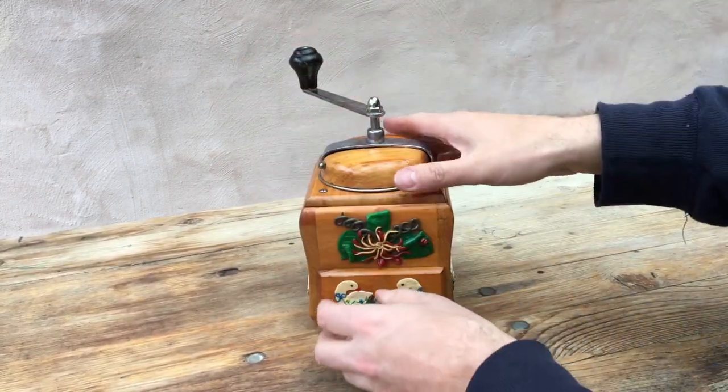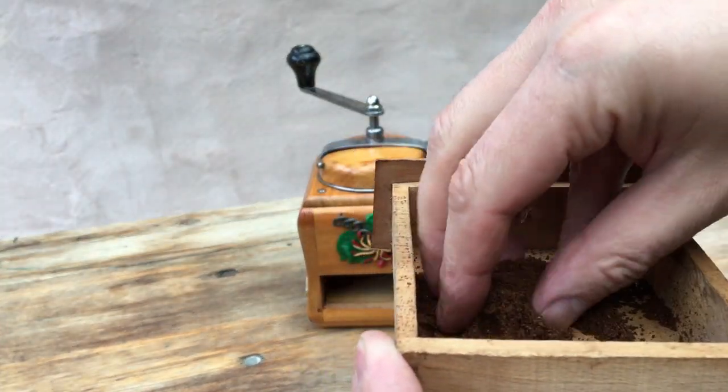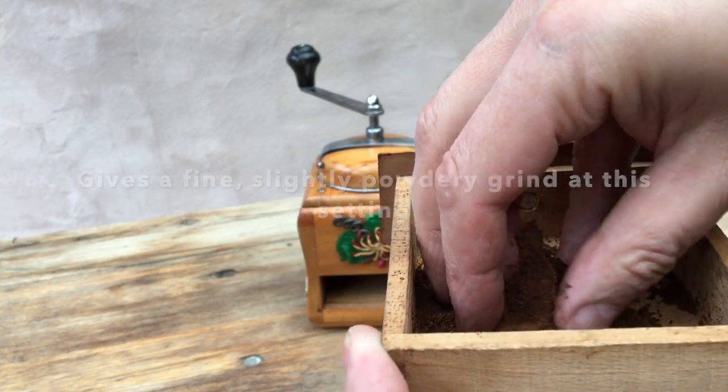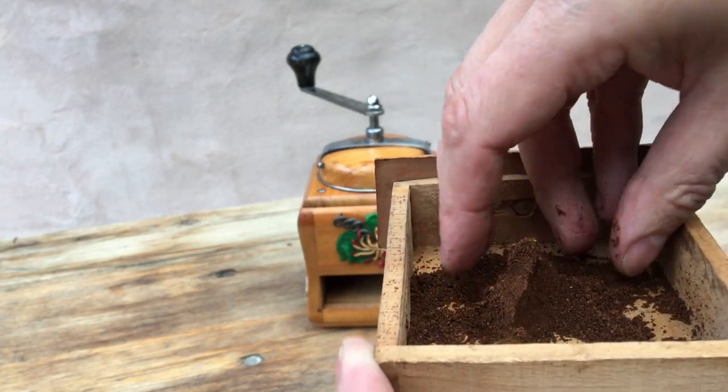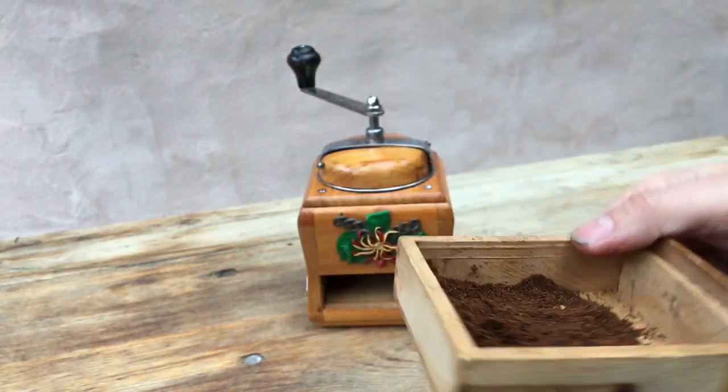So 20 turns of the handle there. Let's have a look at the grind. Classic fine — on the powdery side, not quite powdery. It does compact a little. So there we go.